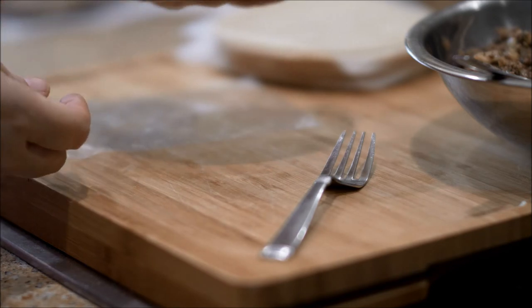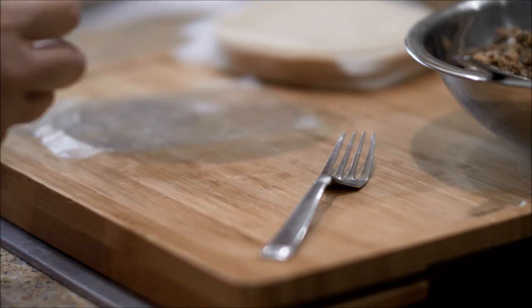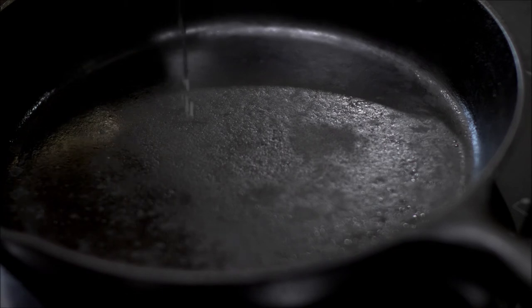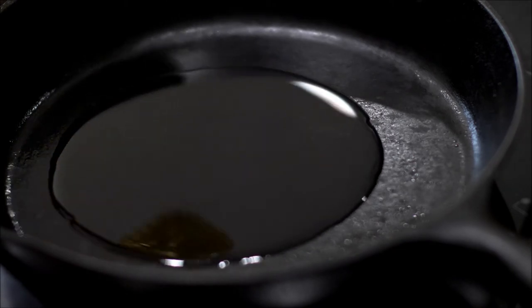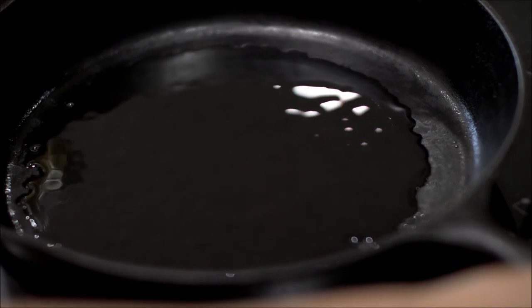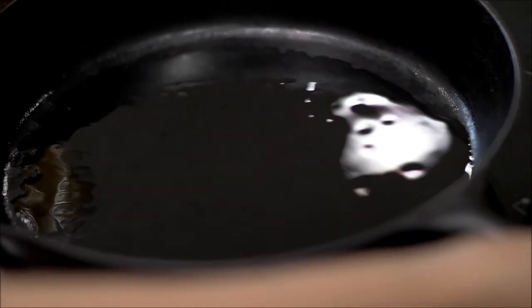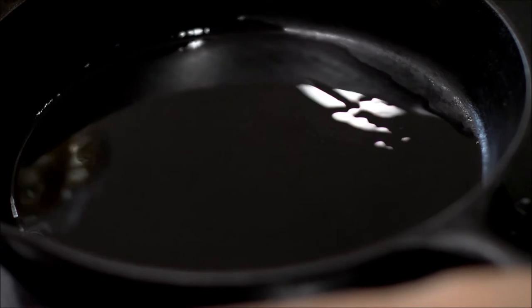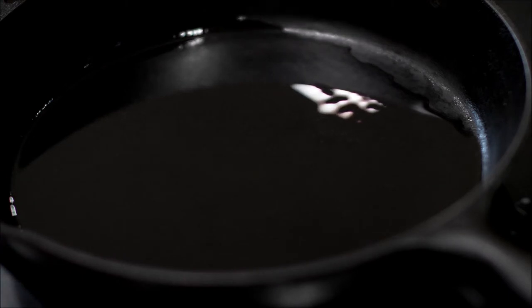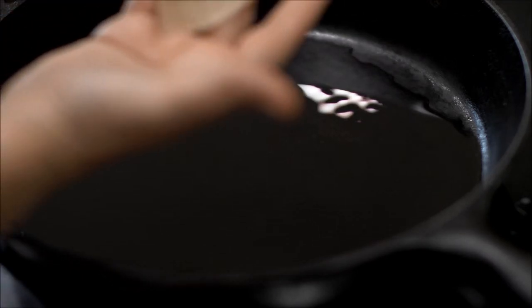I'm going to go ahead and make the rest of them and put some oil in the pan, then we're going to get ready to fry these empanadas up. I turn the heat on medium and put some oil on the bottom — I'm using canola, but you can use vegetable oil, corn oil, whatever your choice. I'm going to just let it heat up a little bit and then we're going to be putting these beautiful empanadas in.